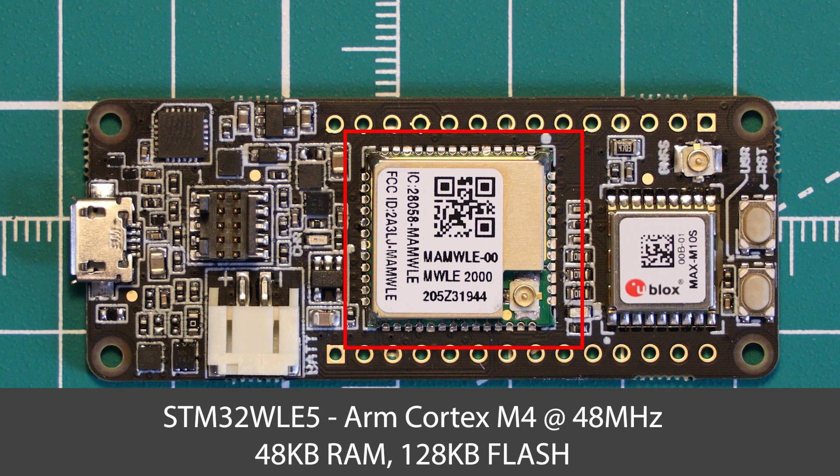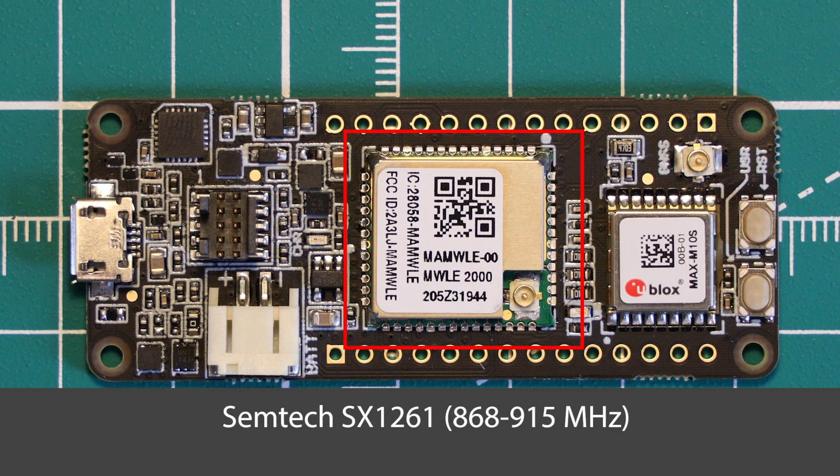Other variants of the MAMWLE module have more RAM and flash if you need that in your application. Inside this STM32 chip there is a single core ARM Cortex-M4 processor clocked at 48MHz. The STM32WLE series chips all have low power modes that are really helpful in battery powered applications. The onboard LoRa communication is provided by a Semtech SX-1261 radio built into the STM32 chip, and it can communicate in the 868MHz bands for Europe and 915MHz bands for the US.